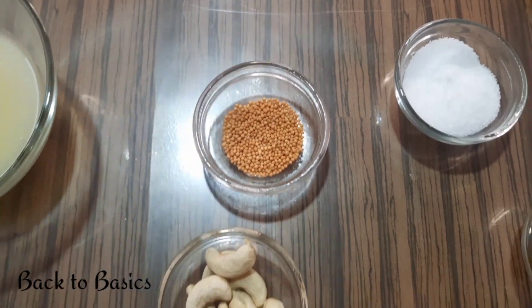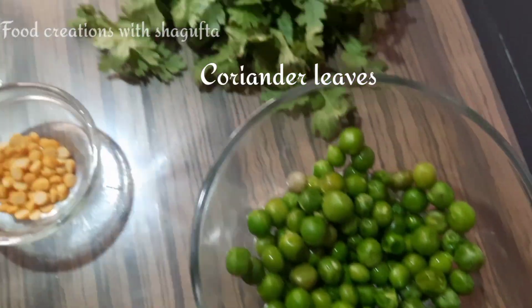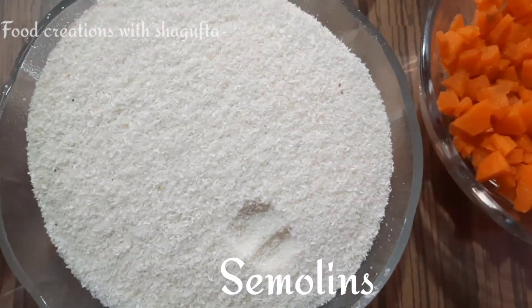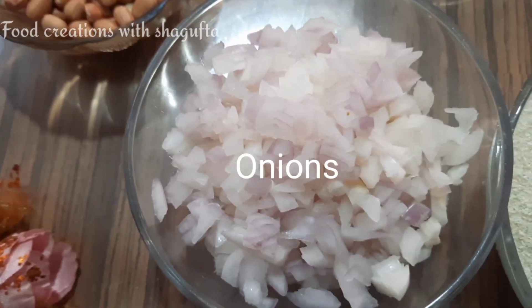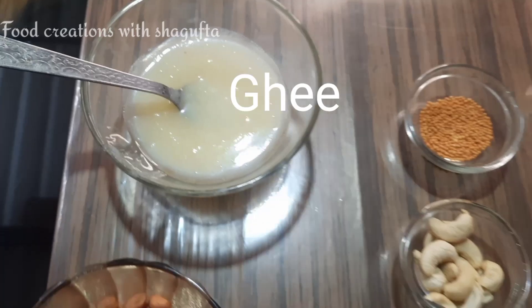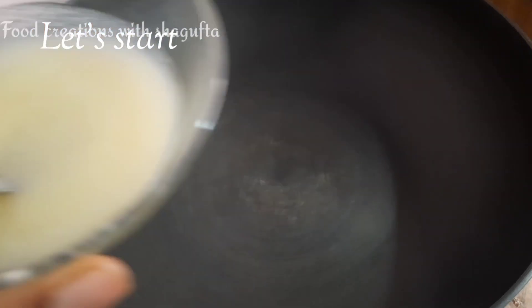I used the ingredients like mustard seed, urad dal, chana dal, namak, matal, haridhaniya, gaja, and soji. I also used fine chopped vegetables, ghee, peanut, and mumfli. Let's start the video.